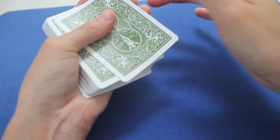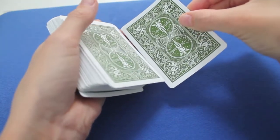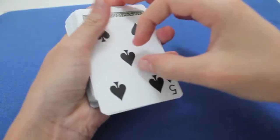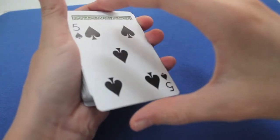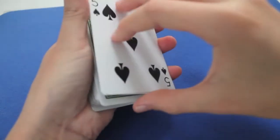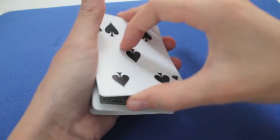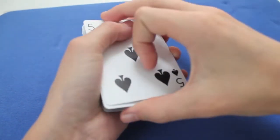You push, you grab it, you leave it there, you out-jog it slightly, and then you leave it, and it falls on the deck. Now you have an excuse for catching another third finger break — you push it up and towards the front, you square everything up. And at the same time, because you're lifting up, you can just leave it, and it will fall on your first finger.